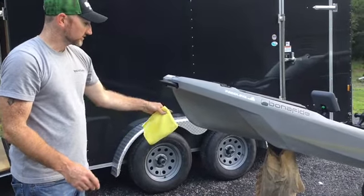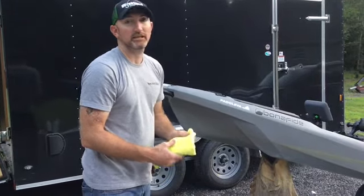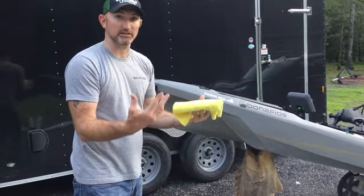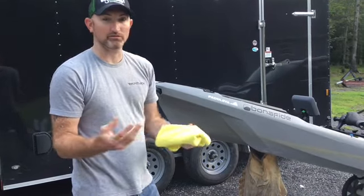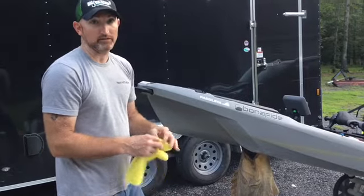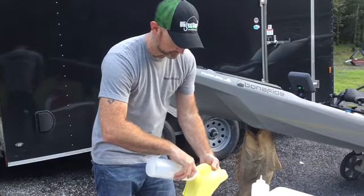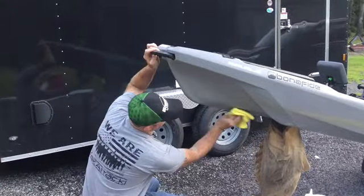If you're using 303 or something like that, you might want to let it sit for a day, then come back and wipe it down one more time. Just let it bake in the sun to get some of those oils out. Then go ahead and take your acetone, put it on the rag, and wipe the surface down with the acetone really well.